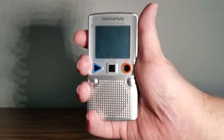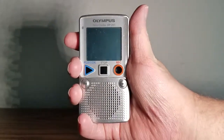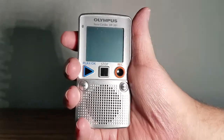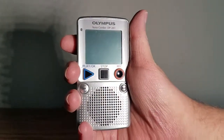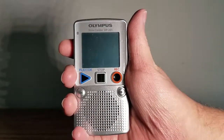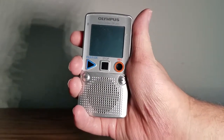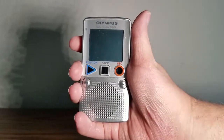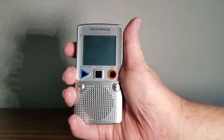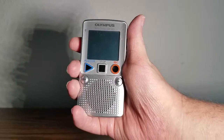Hey everybody, I'm BigMassBird, welcome to my channel. What I got here is an Olympus DP 201. I had this for years — I actually got it for Christmas many years ago. I'm not sure they still make these.